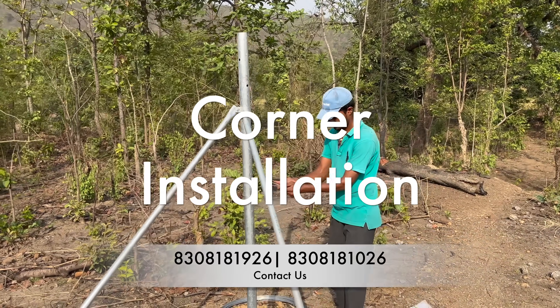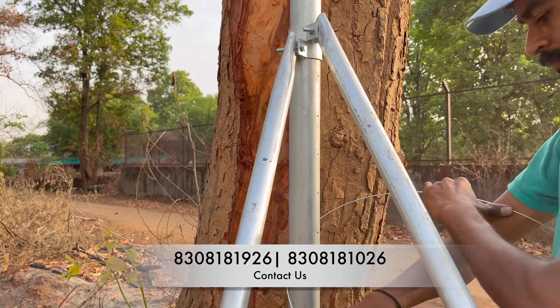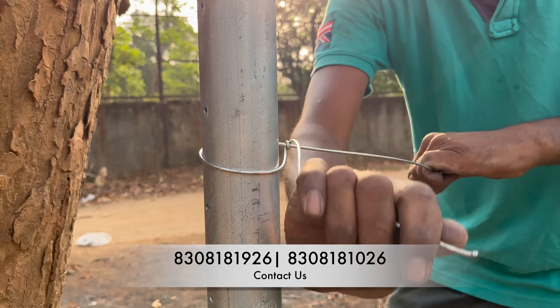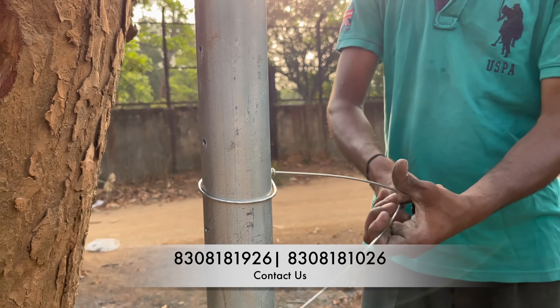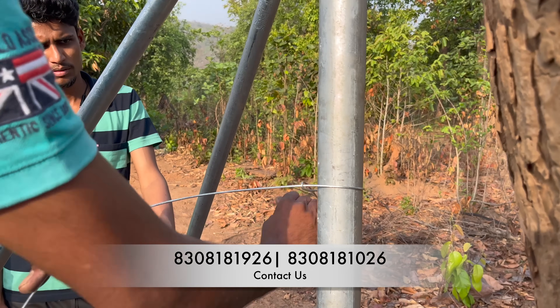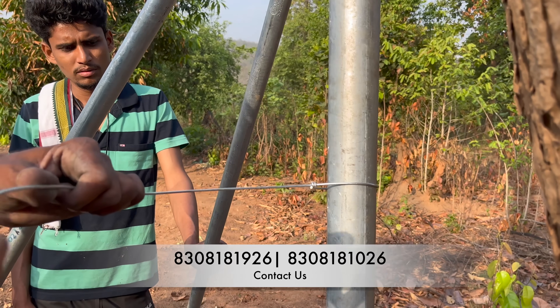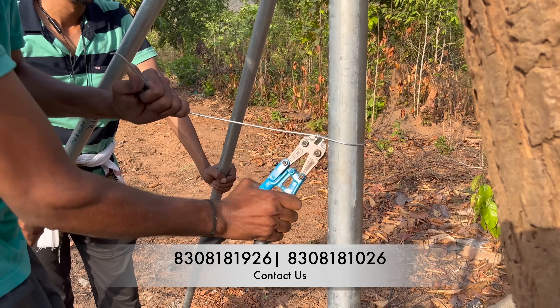The first thing we did is we installed the corner insulators using high tensile ACSR wire. Corner insulators have a life of 20 to 25 years, so you need to use wire that also has a life of 20 to 25 years — that is our high tensile ACSR wire. You cannot cut high tensile ACSR wire using your hands, which most probably you cannot, because it needs very experienced labor.